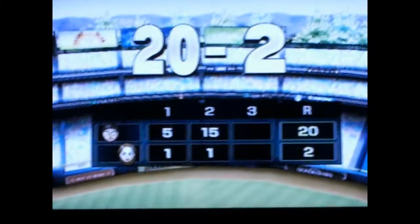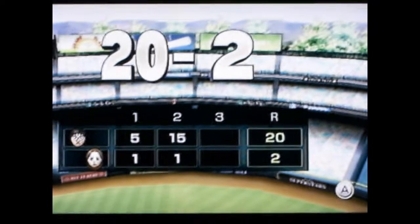I just finished a game of Wii Baseball. Hold on — you couldn't see that, that was the Wii controller. Sorry for the bad camera angle, but okay. So 20 to two — first inning five, second inning 15 and one. So yeah, I was pretty proud of myself.